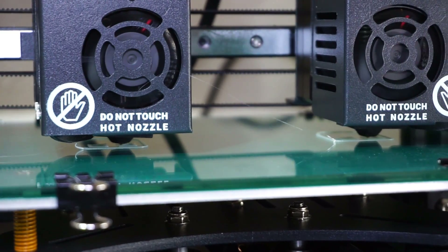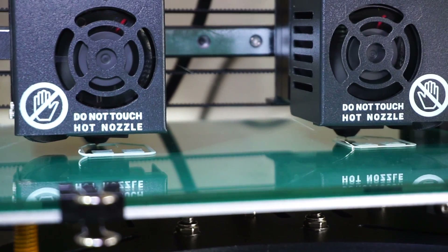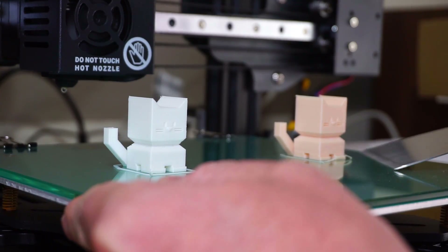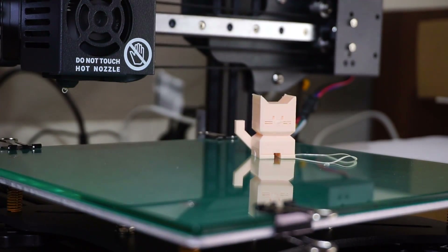Another thing I like is that it comes with a heated glass bed. I know not everyone prefers glass, but I do. When it cools, you can just pop the models right off. I find glass is the least messy and easiest to deal with.